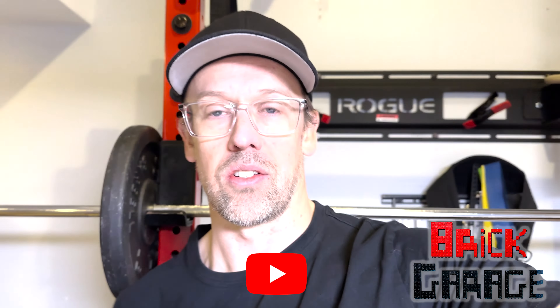Paul here in the Brick Garage. I fell off posting videos last week because I was away on a ski trip. I'll actually be posting a video of that on my personal YouTube channel — link to that in the description.